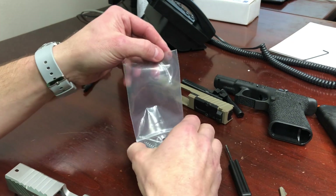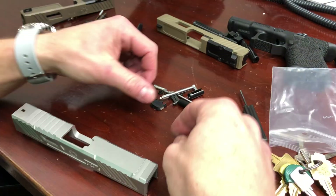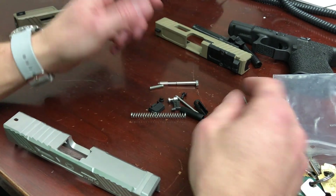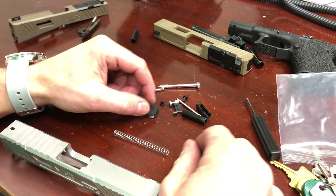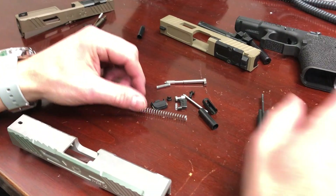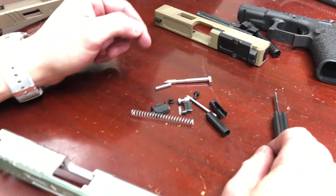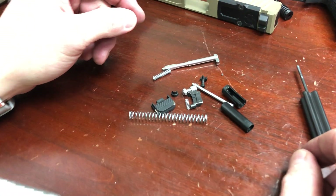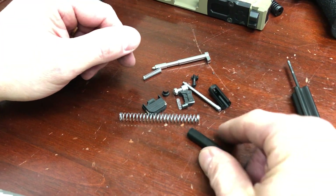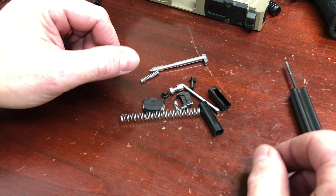We'll set aside what we just disassembled and work from a completion kit to show you what it looks like starting fresh. There's some pre-assembly required and that's what we'll show you now. Here we have a Shadow Systems completion kit — machined stainless steel parts for your firing pin, your safety, and your depressor plunger. The springs are all made to Shadow specs, they're plated. We have our spacer sleeve, our channel liner, all that good stuff.